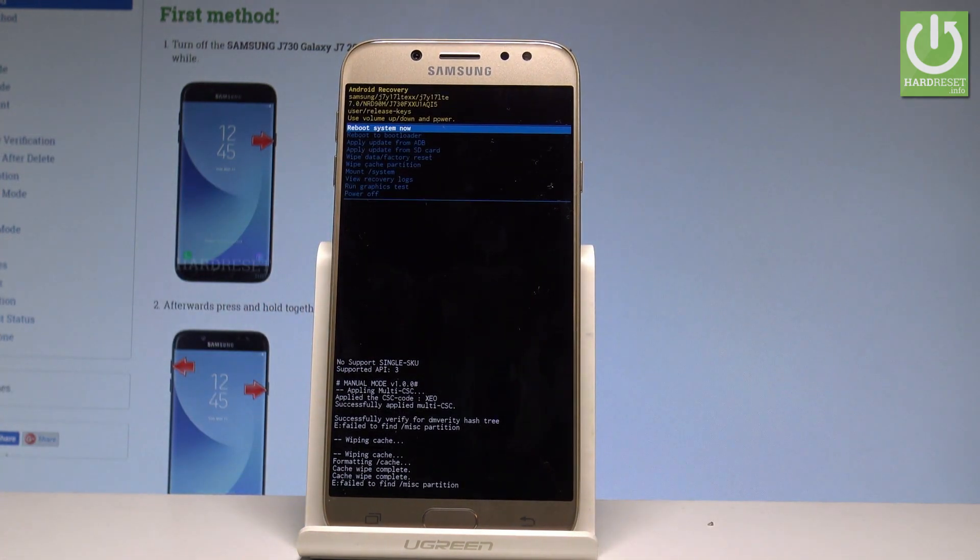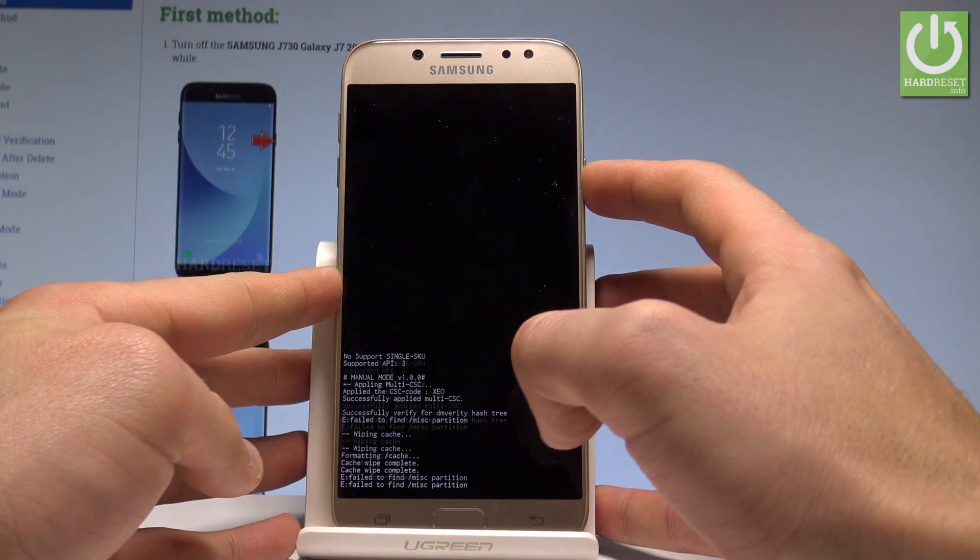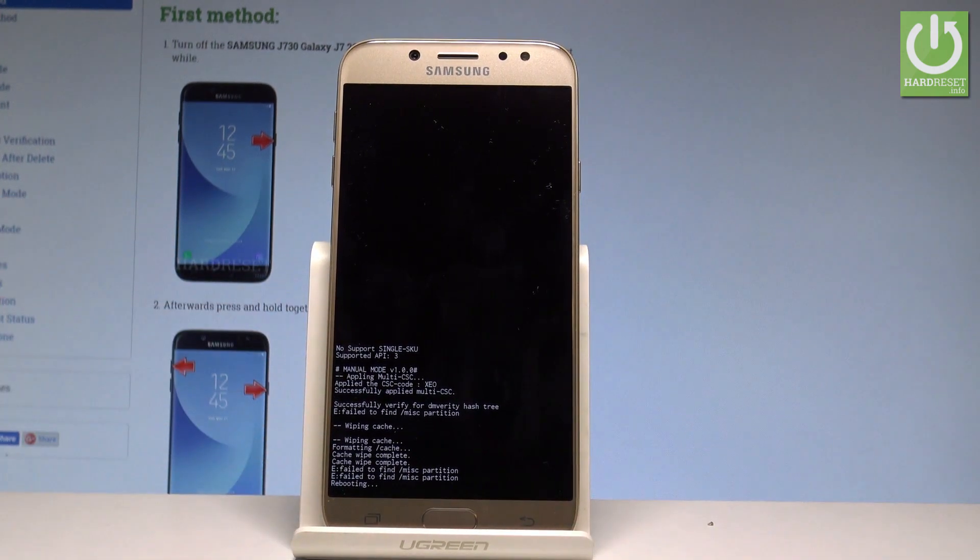The device is sweeping the cache partition. Be aware that this operation won't delete any personal or customized settings or any personal data. It will only erase temporary cache files, so it's a good maintenance tool to refresh your software. After the operation is done, the recovery mode pops up again — press the power key to reboot system now.